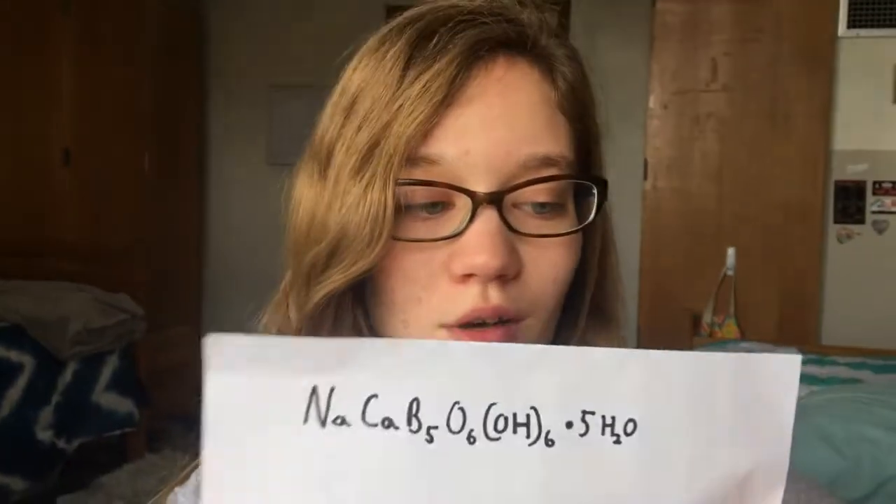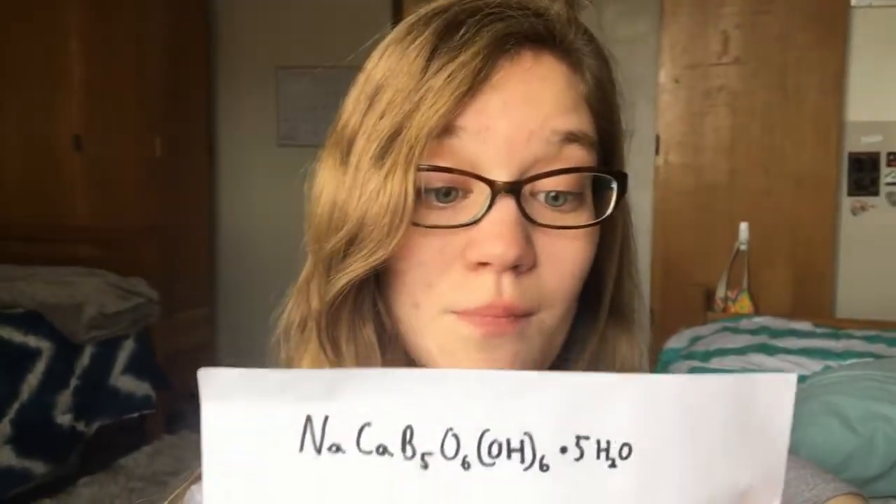Aluxite was discovered by and named after George Ludwig Alux, which I totally pronounced wrong because it's German. This is its chemical formula, which is hydrated sodium calcium borate hydroxide, which is totally easy to say.